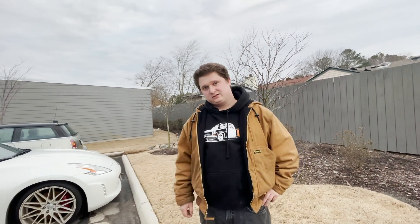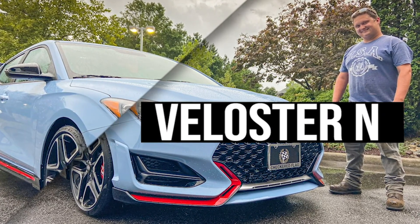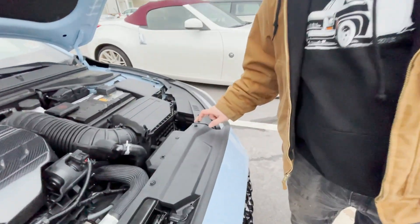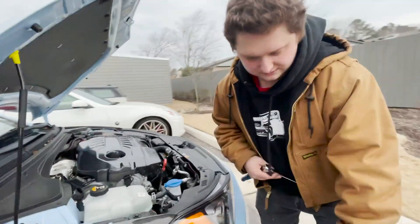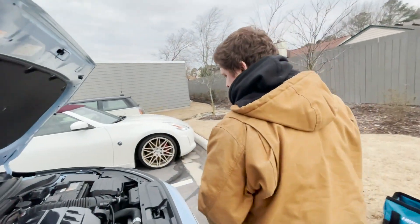Today we are going to show you how to take off the front bumper of the Veloster N. The first thing we want to do is take off four bolts here, here, here, and then two bolts on either side — they're angled up right there. Those are all the bolts that we need to take off.